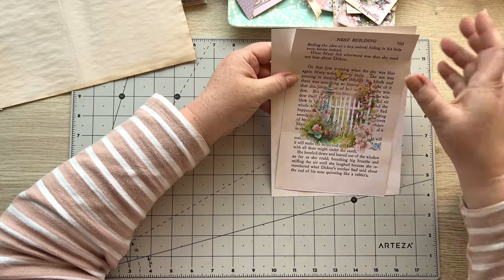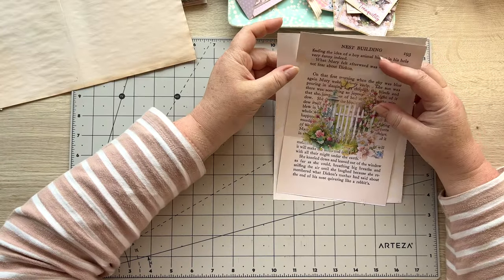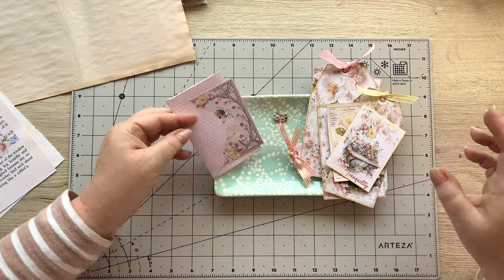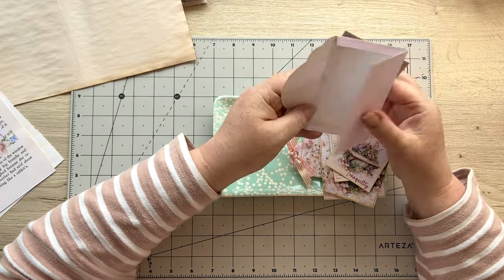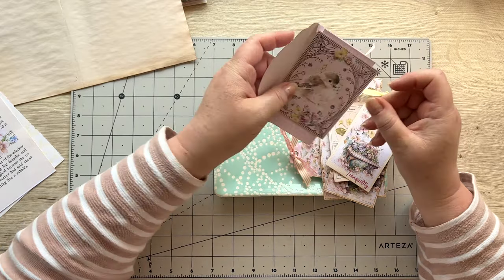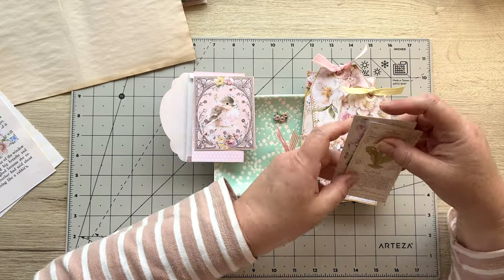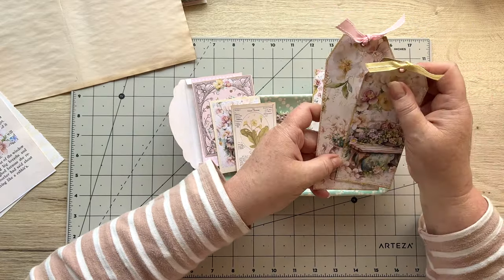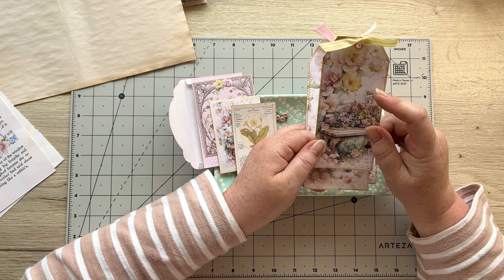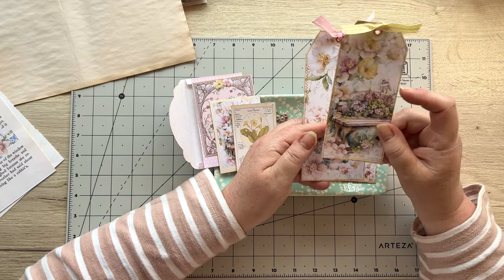Oh my gosh, there were about a hundred birds that just flew over the roof of my house — I felt like I was having an Alfred Hitchcock moment! Right, so that's that on paper. Then here's the other things: I've taken my little envelope from that kit, I haven't stuck it down. I'm using this bit of ephemera, these two pieces, and then I've got two tags. This tag I actually took from the tags I send out with my printed kits for the secret garden.